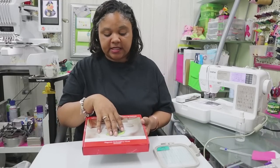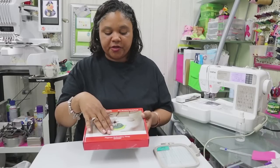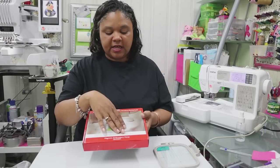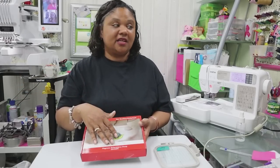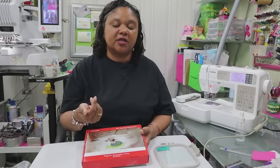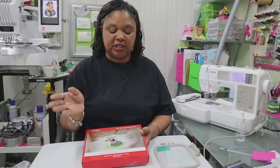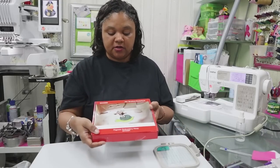This does say there's an embroidery area of 4x4 and it's compatible with the SA-432 — not sure which machine that is — but I have the SE-425, the SE-400, and the PE-500. All three are 4x4 machines and the regular hoop fits on all three, so this should fit on all three as well.